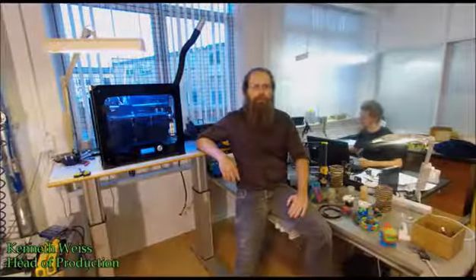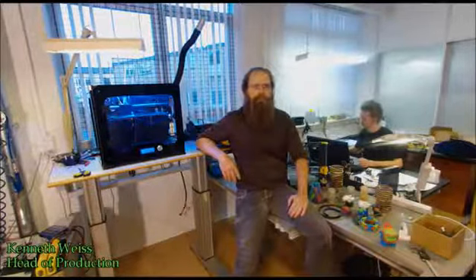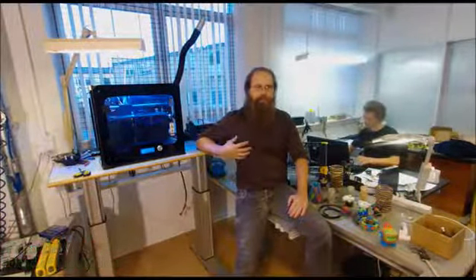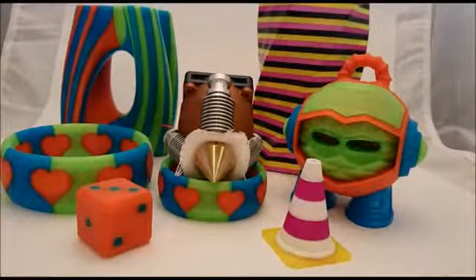Hi, I'm Kenneth from RedRack. Here at RedRack, we are constantly thinking about how we can improve 3D printers and 3D printing technologies. As we see it, the next step for 3D printers is reliable, multi-color and multi-material printing. And that's why we started the development of the diamond product.